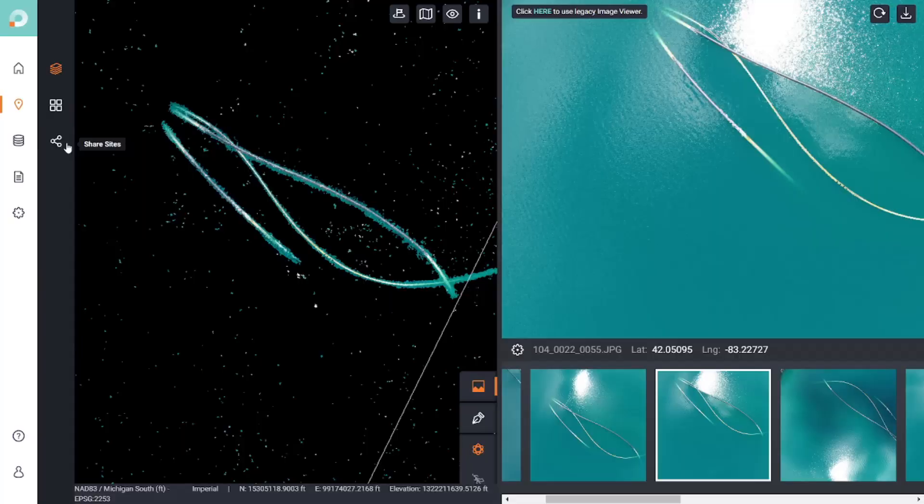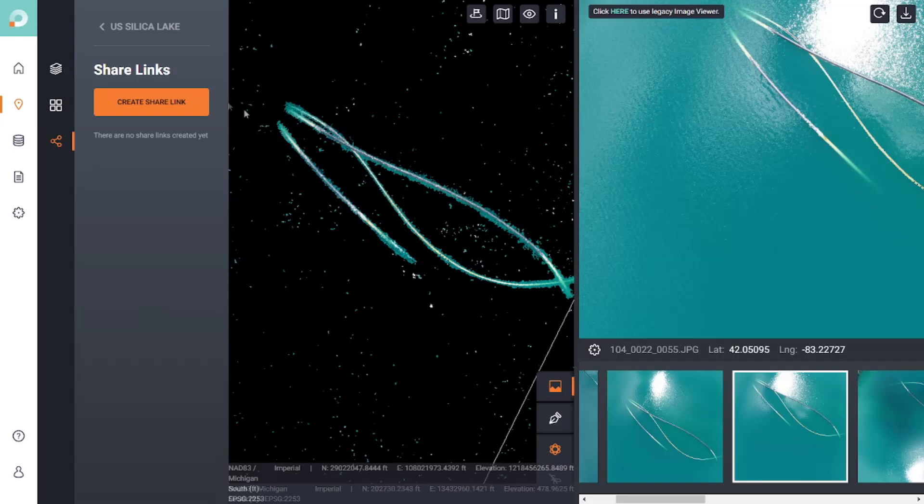If I zoom out, I can see in yellow the positions of the relevant images we're looking at in the point cloud. As I click on different areas, different images appear because those are the relevant images for that point. This is all on a web application with a shareable link — I can select the share sites button and generate a link for anybody to click on, just like you can by clicking the link in the description and playing around with the point cloud. Special thanks to scan.io for sponsoring today's video.